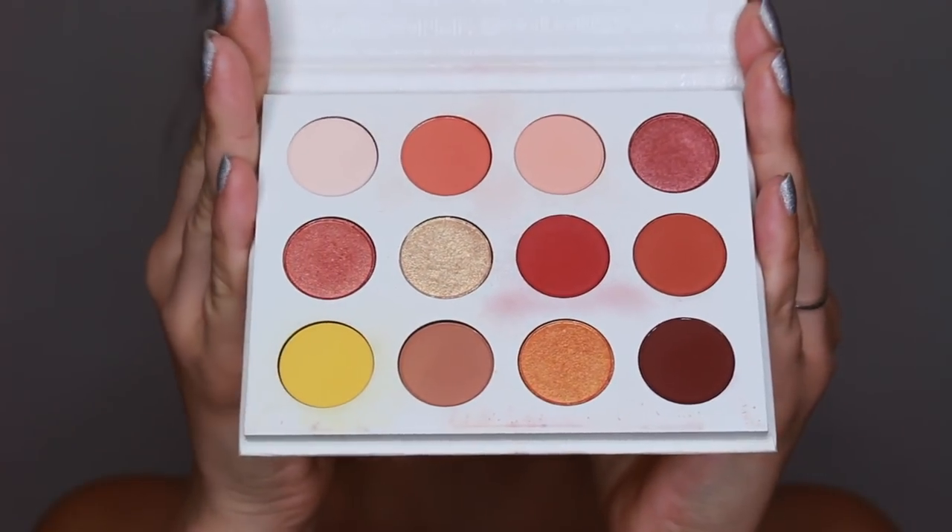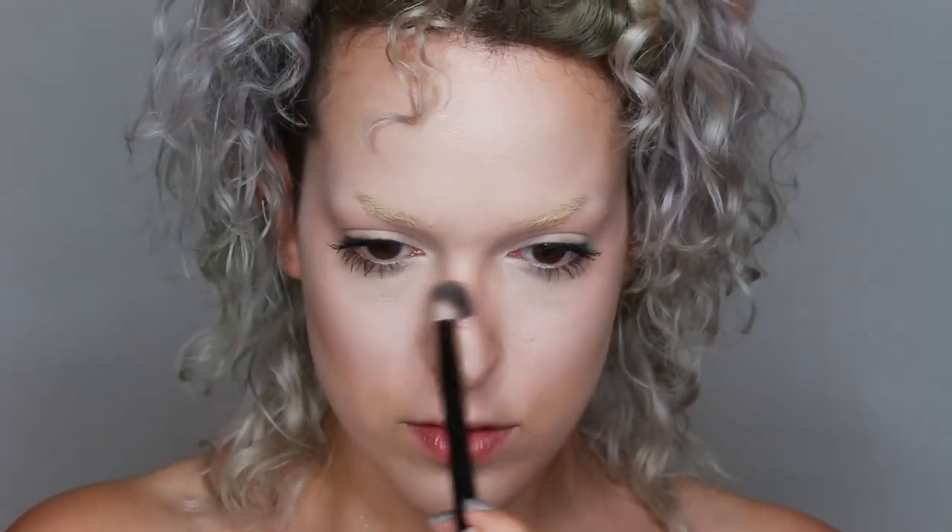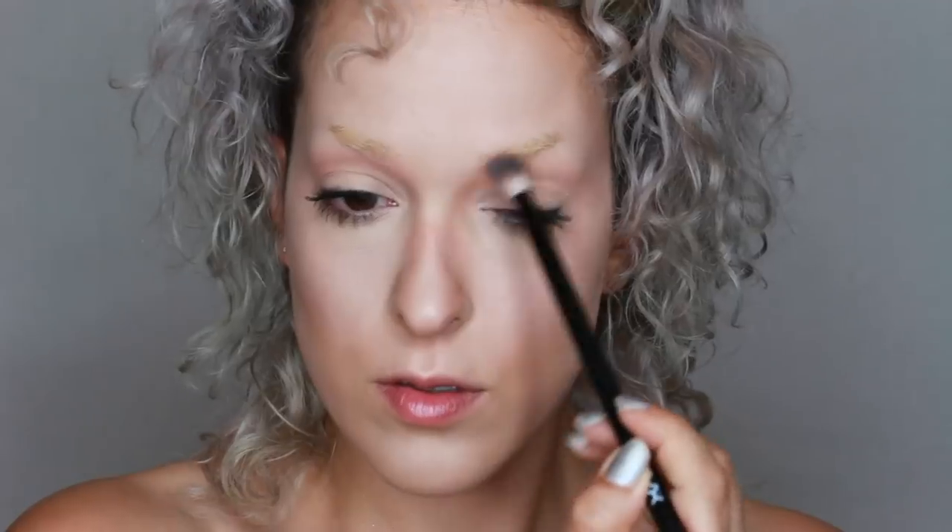I'm using Colourpop's Cute AF palette. I'm starting with a super light transition color on all the areas that I know I want to apply the orange on later, mostly on the edges of those areas so that I can get a really beautiful fade.